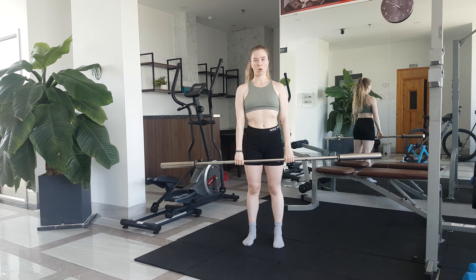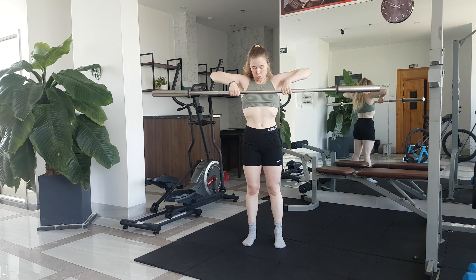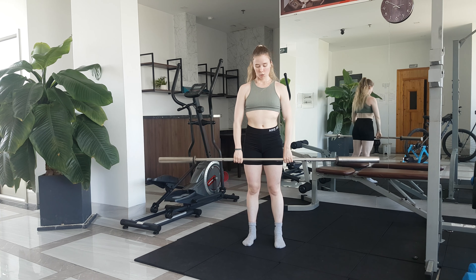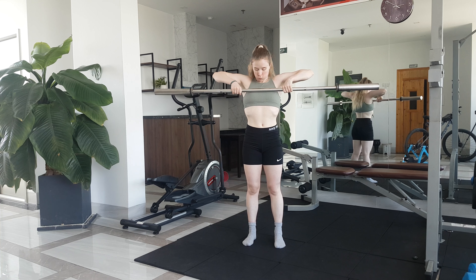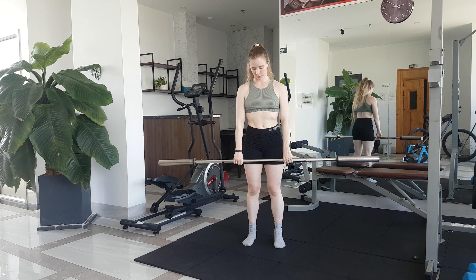Pull the bar up keeping it close to your body and stop once the bar reaches your chest or your hands get to your armpits. Your elbows should always finish higher than your hands, and your hands shouldn't come up above the shoulders. Exhale as you pull up and inhale as you lower down.